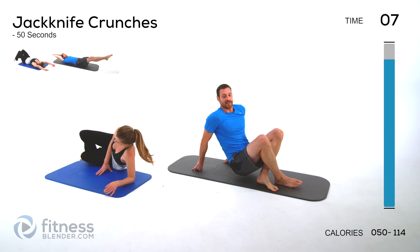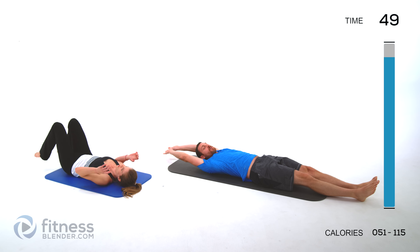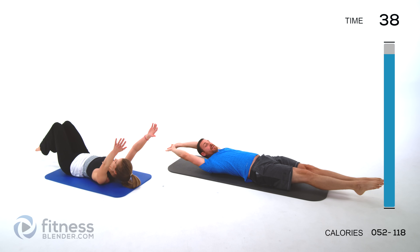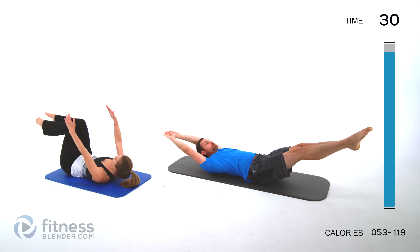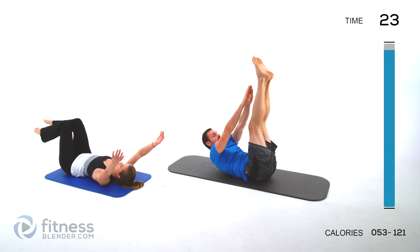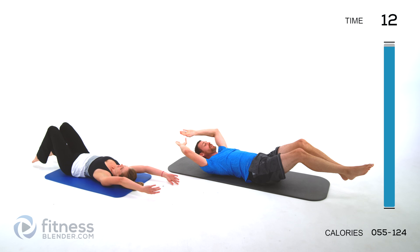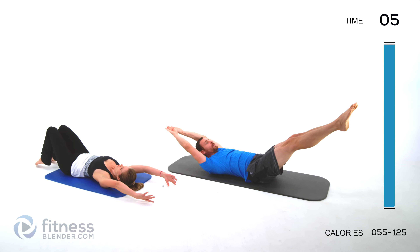One exercise left — jackknife crunch. This one starts in a full extended position. Press that lower back to the ground, feet and arms come up at the same time, and do kind of a toe touch crunch at the top, then back out — hover those arms and feet, right back up again. Or do the easier version with knees bent. Try to keep that lower back flat against that mat as long as you can, and once it starts to lift up, move to the easier version and press that lower back down again. It's always better to take a break than to limp along with poor form.